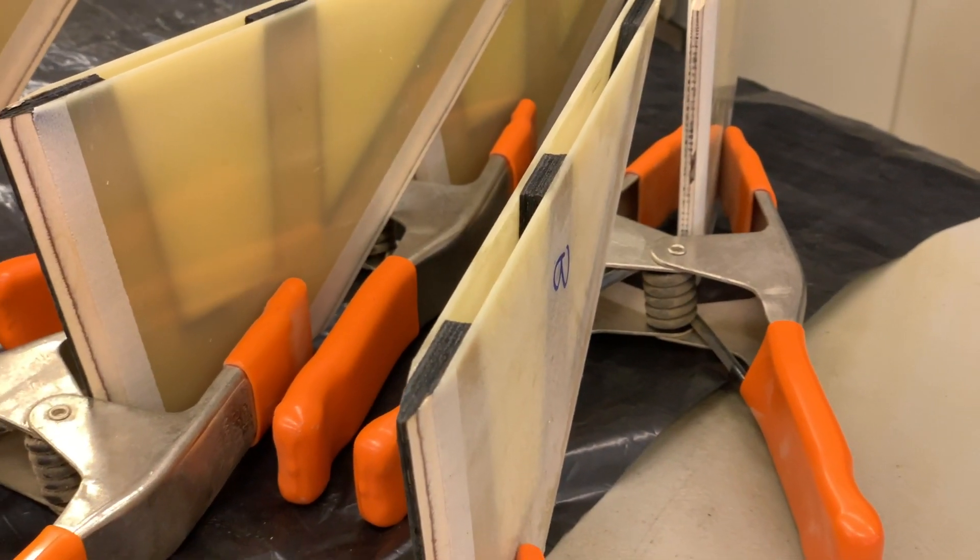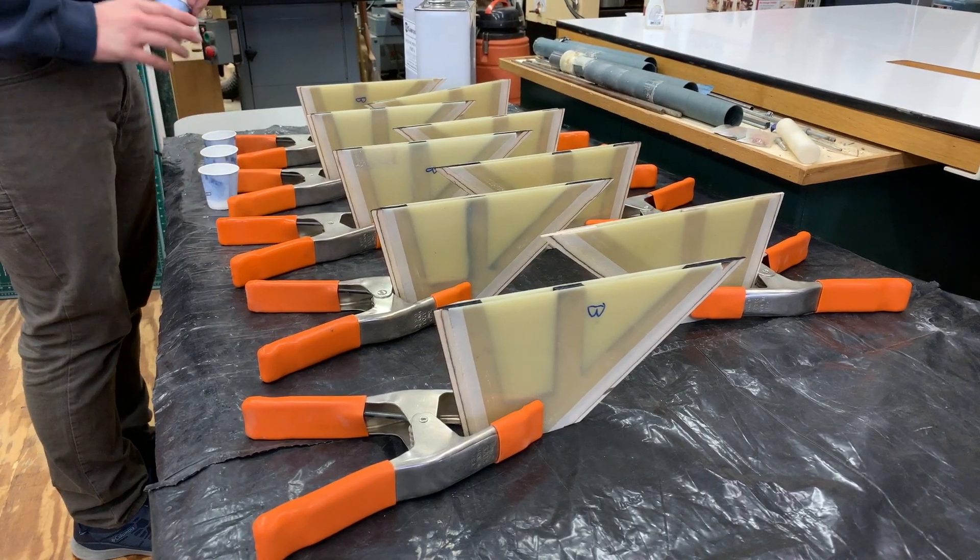I'm Michael Watanamo. Today we've been working on making the fins and attaching them to the booster. The special thing about these fins is that they'll be structurally reinforced with carbon fiber tip-to-tip wrapping.